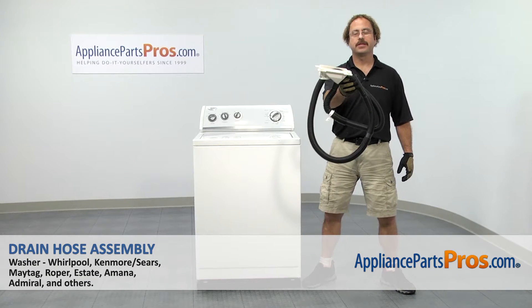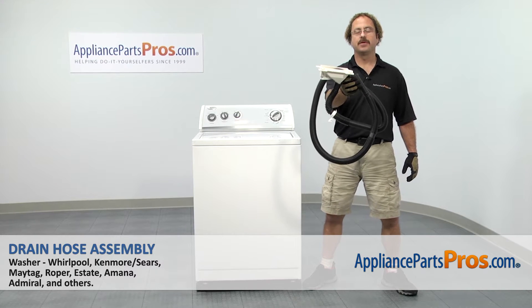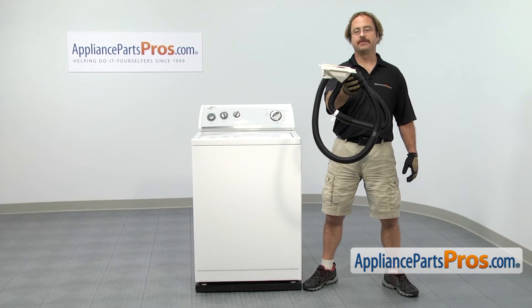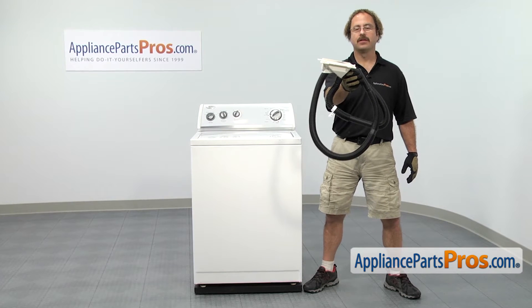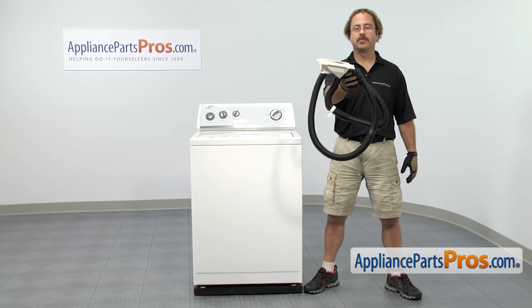In this video we're going to show you how to change out the Whirlpool washer drain hose assembly. It's going to be a very easy repair and it should only take a few minutes. If you already have one of these, great; if not, you can click on the link below or get it at AppliancePartsPros.com.